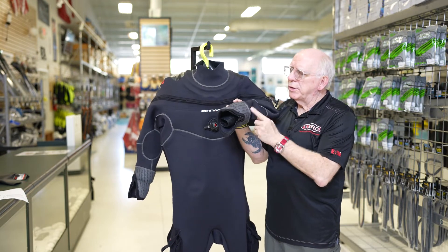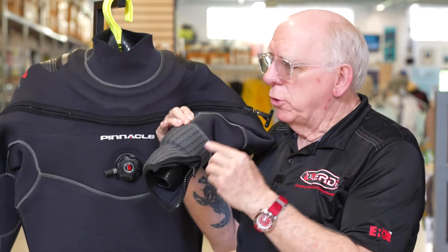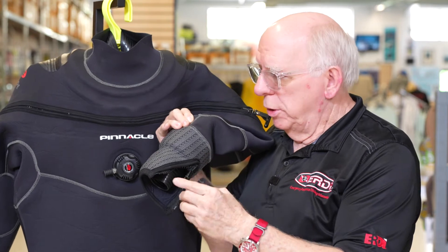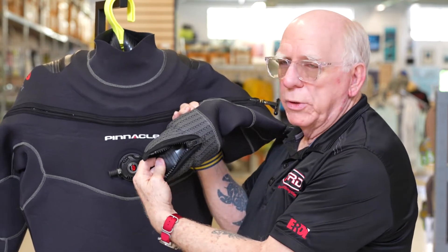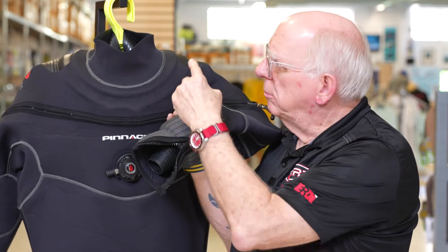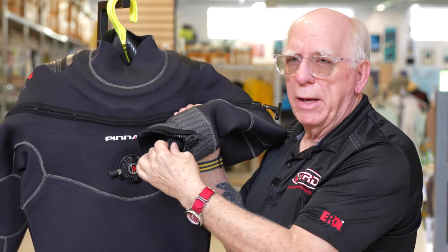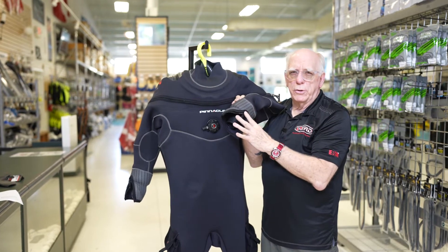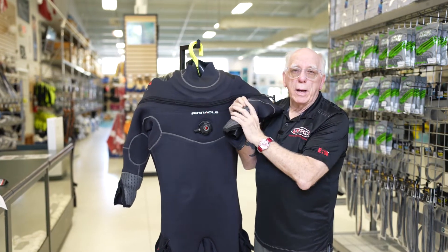Let's take a look at the wrist area. Normally this unit comes with a zipper here, and it comes with a latex seal. You can either do away with the zipper and just have the standard latex seal, or you can keep the zipper. This particular suit has the silicone seal in the neck — which is replaceable with a ring system — and also has silicone replaceable wrist seals. You can even get the dry gloves that work with this, with the rings, either in round or oval.